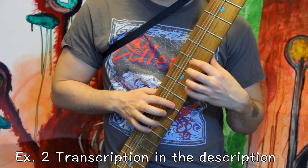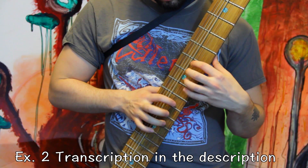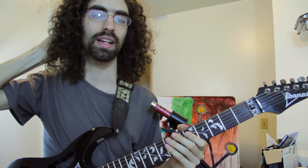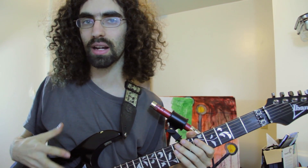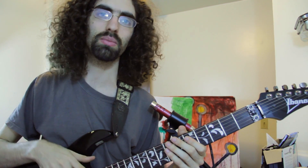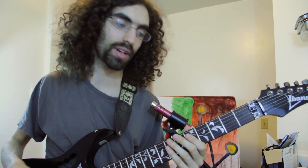Full speed. One little tip I'd like to give that I found helps with learning this technique: you want to mute the strings as much as possible while you're tapping, because it's really easy to get them all ringing.